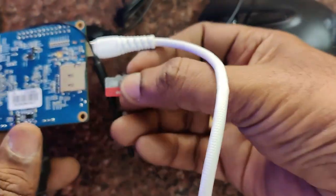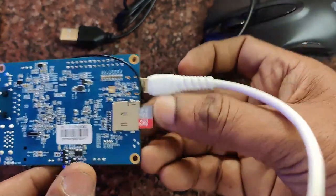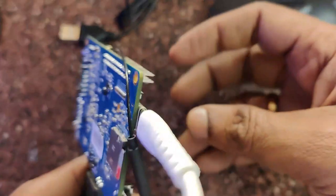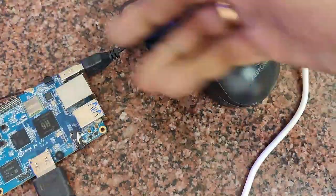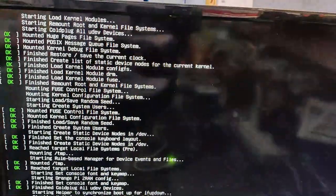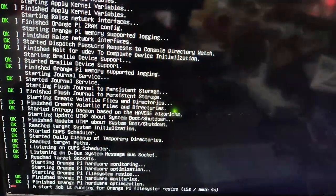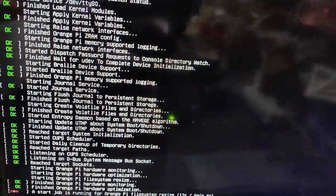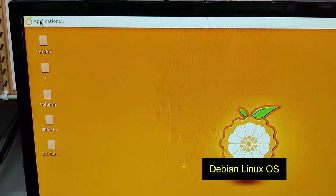Let us insert the SD card where we have loaded the Linux Debian operating system. Insert the SD card and then switch on the power. If you want you can connect a mouse and keyboard. Now switch on the power — you can see the Linux Debian operating system being loaded, and then finally you get the Orange Pi desktop screen.